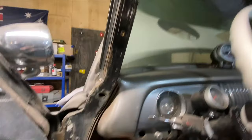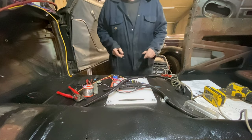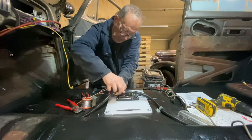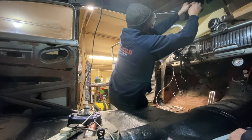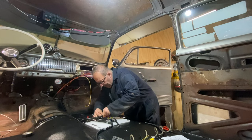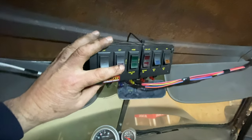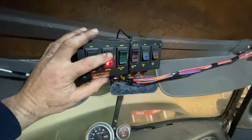What we're going to do is run straight down that A pillar, straight through that hole, under there, under the dash. First circuit's wired - there we are. Ignition, pump, prime. We're good.